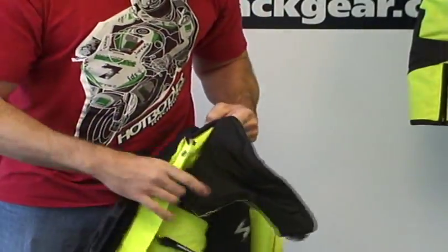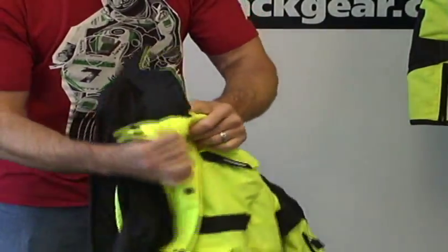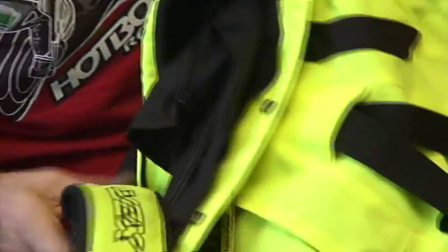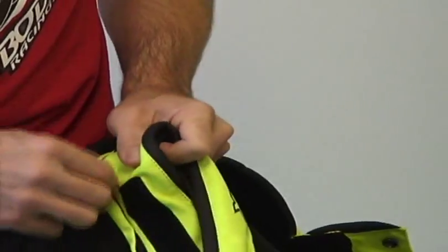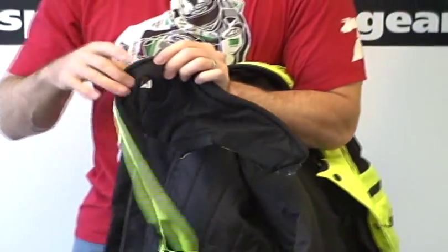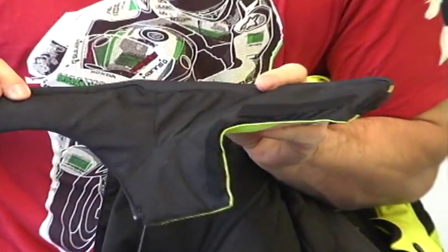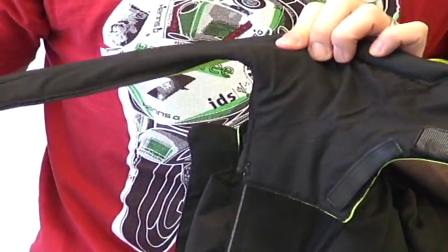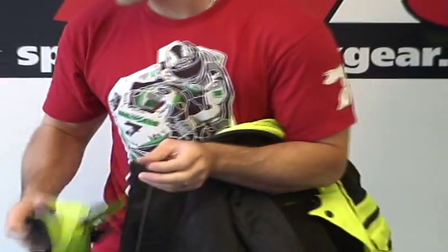To remove the storm collar, it zips all the way around. Grab a hold of the zipper and zip it all the way around. It has some padded trim — soft, like microfiber — to go against the skin. I think you could easily wash this separately with no worries.